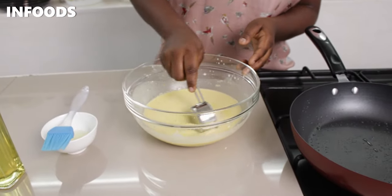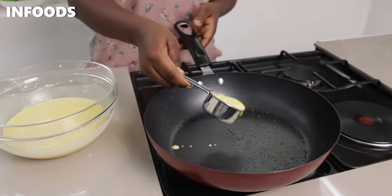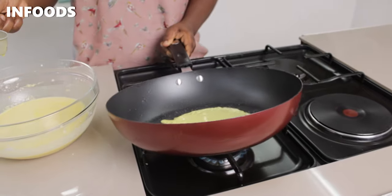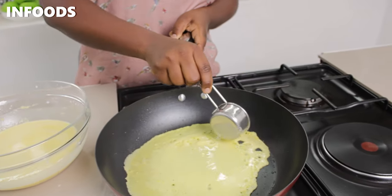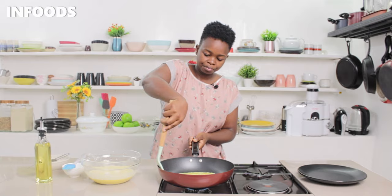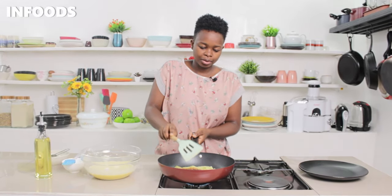I'm going to scoop out my batter into the pan. Once I add my batter, I'm immediately going to swirl around the pan so the batter is evenly distributed. I'm using a medium-low flame. Then I'm going to flip — wow!